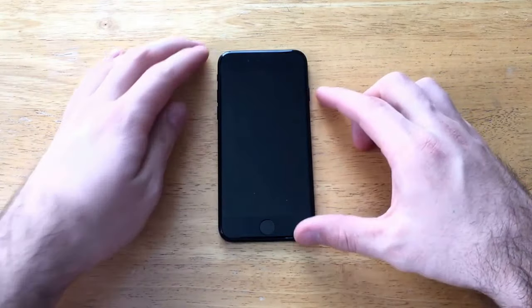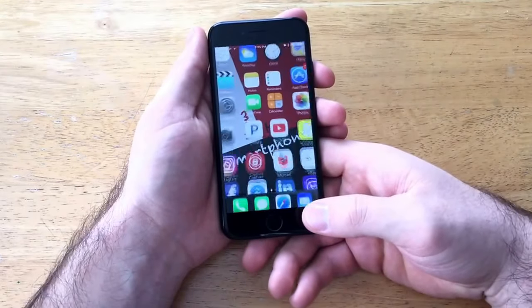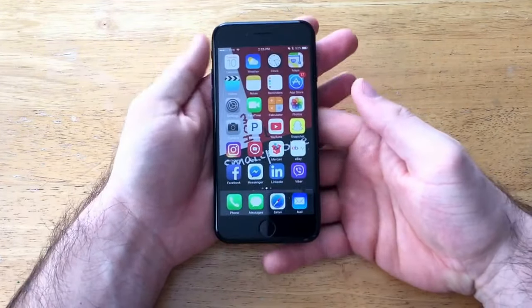You hold down the power button and the volume down button simultaneously. I'm just gonna go ahead and demonstrate now. We'll just go into my phone here so you guys can see my apps here are open.